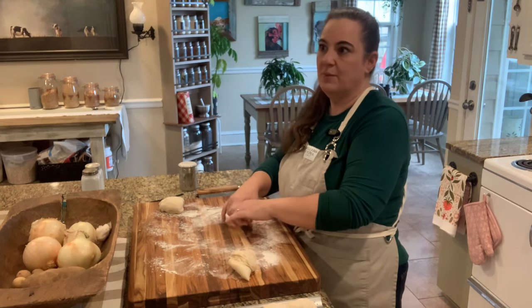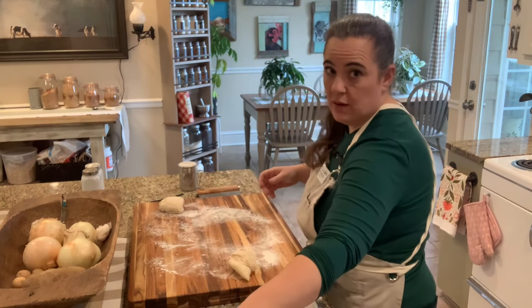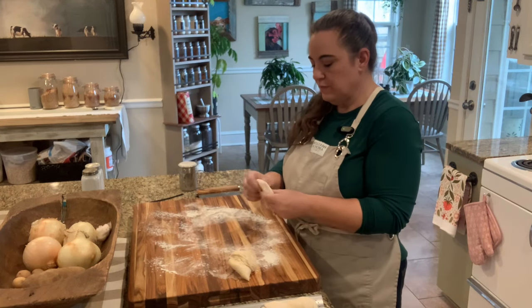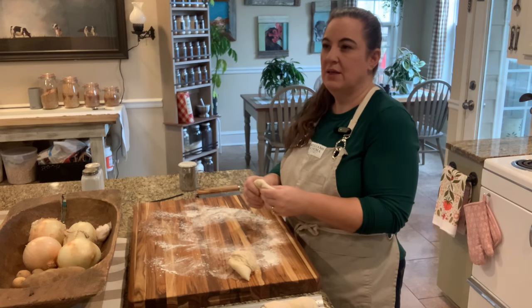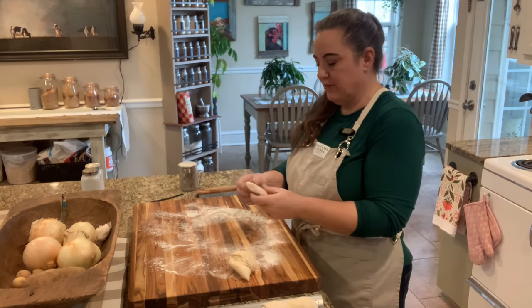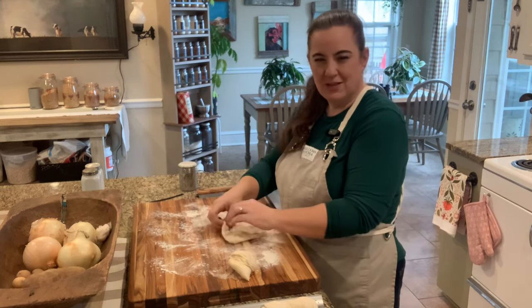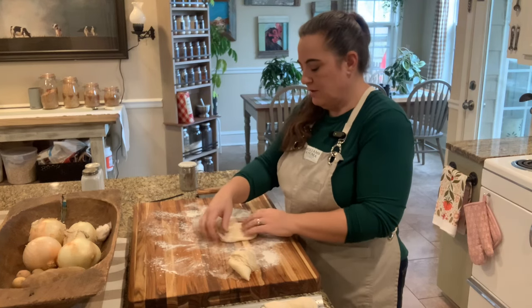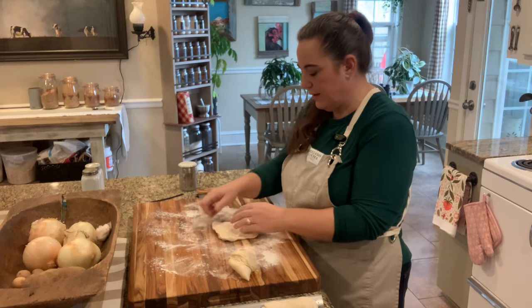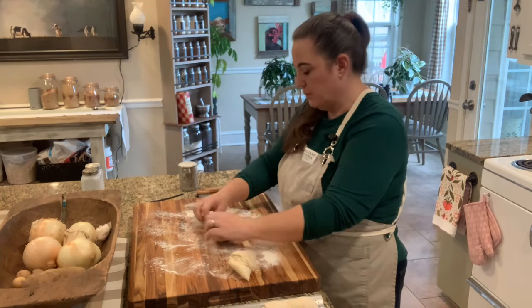Eventually by the end of the year I want to be making all our own tortillas — we do a lot of tortillas because we do a lot of Mexican food. I want to do all our sandwich breads, hoagies, French breads. We do a really good crusty roll where you squirt a squirt bottle into the oven while it's cooking and it changes the crust to this crunchy texture. We also do sourdough, artisan loaves, breadsticks — but there are a few we don't do yet, so my goal by the end of the year is to do all those.